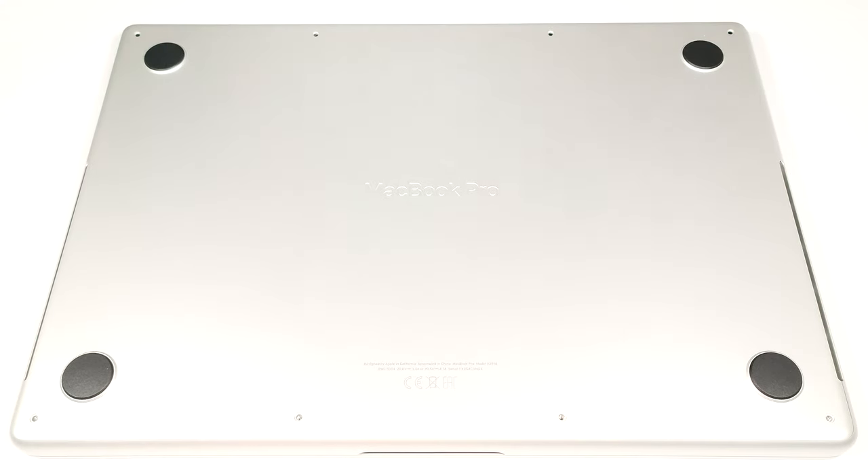Hello, this is Nick from Laptop Media and today we will show you how to open the late 2023 M3 version of the Apple MacBook Pro 14. If you are curious to see the internals of this expensive device, you have to undo eight pentalobe screws.